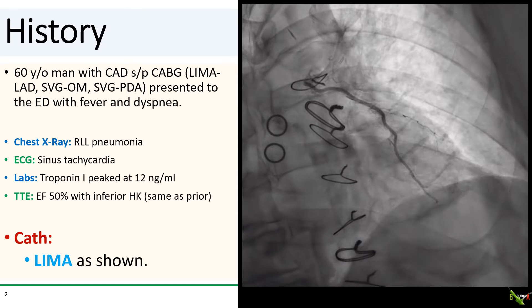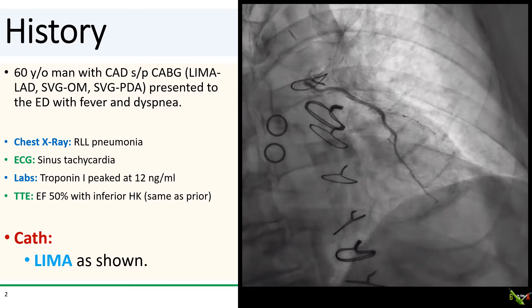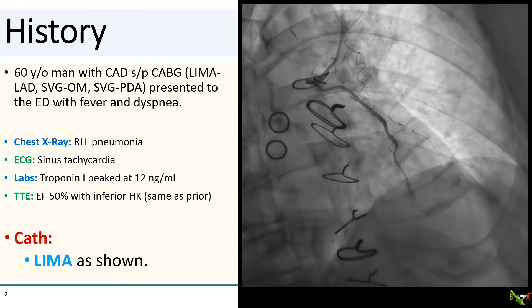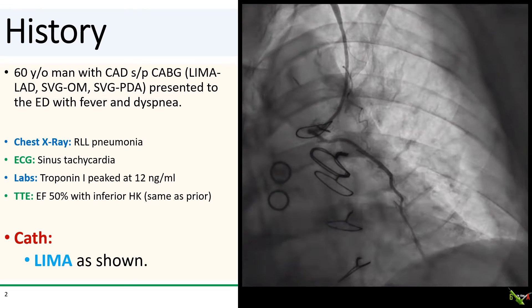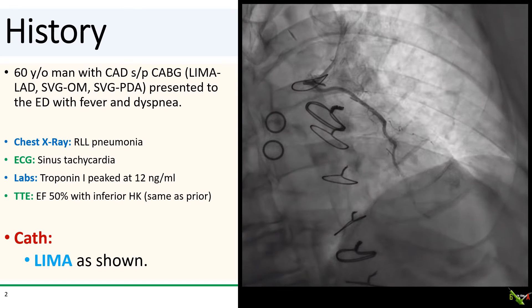The patient is a 60-year-old man with CABG with a LIMA to LAD, vein graft to an OM, and vein graft to the PDA. He presented to the hospital with fever and shortness of breath and was eventually diagnosed with pneumonia. A troponin was checked, which came back at 12 nanograms per mil.